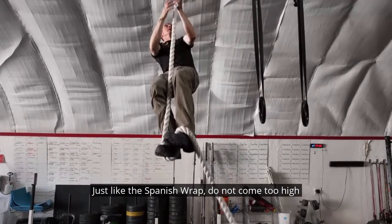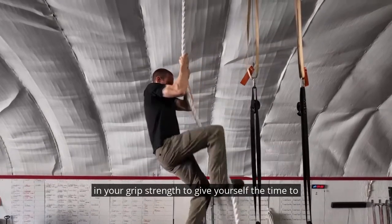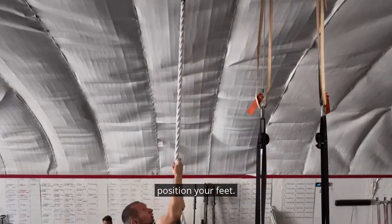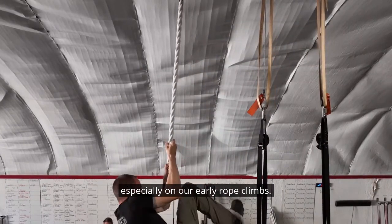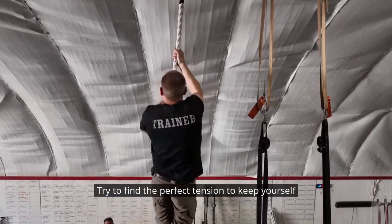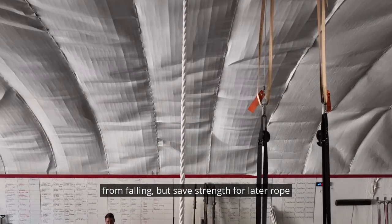Just like the Spanish wrap, do not come too high off the ground until you have enough confidence in your grip strength to give yourself the time to position your feet. Over-gripping is something that we always battle, especially on our early rope climbs. The harder you grip the rope, the faster you're going to wear out. Try to find the perfect tension to keep yourself from falling, but save strength for later rope climbs.